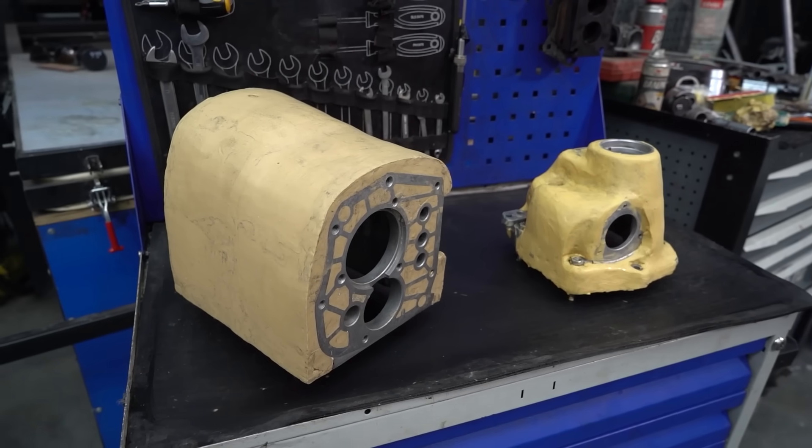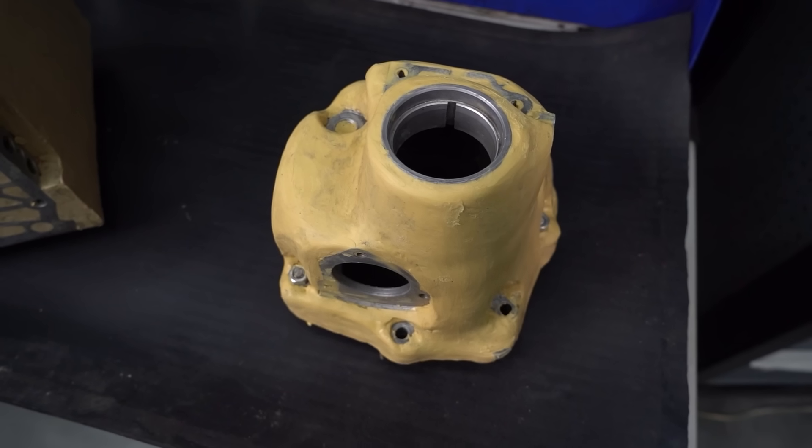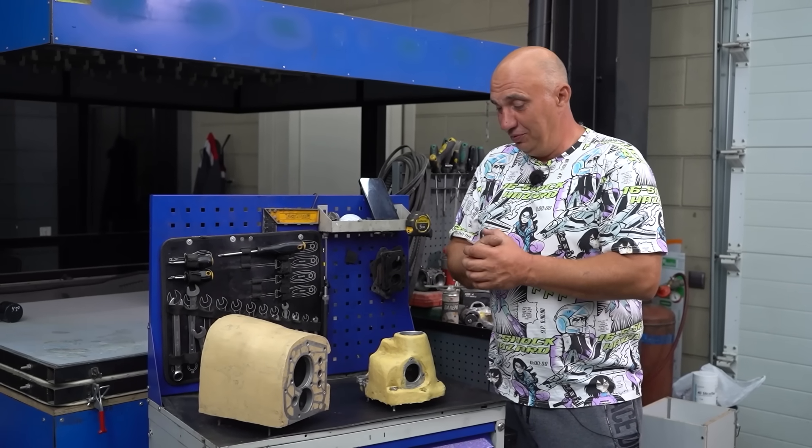We're almost done modeling this. We've already prepared a box which we'll place all of this into and fill it up with silicone. And once that's cured, we'll remove everything and we'll have the mold that we're going to use to make these bits out of polyester resin.